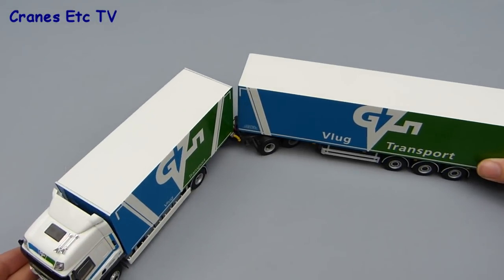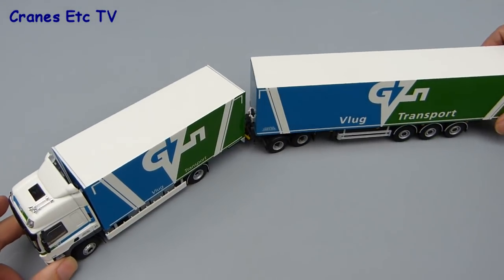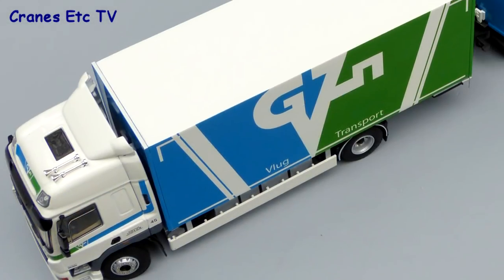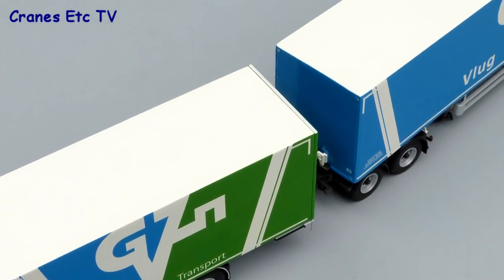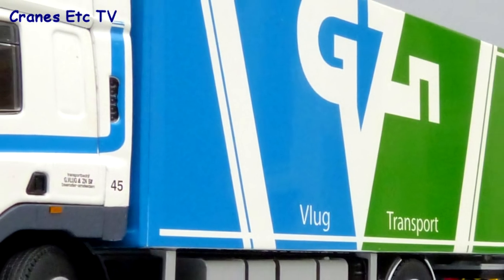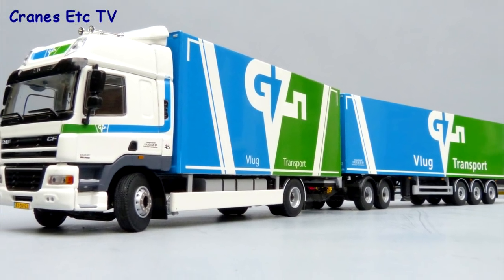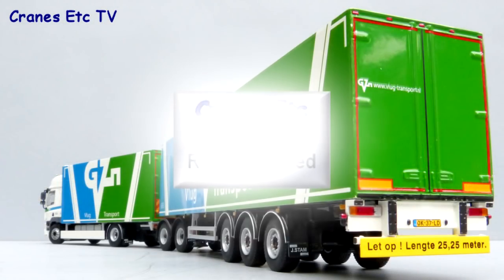When it's all joined up you can see the modelling is pretty good because there's a full range of movement between the trailer, the dolly and the box truck. This is certainly a good-looking commercial truck by WSI. The features are fine, although it would have been nice if the boxes had had opening doors, but certainly it's an impressive, well-made truck with good quality detailing. It's highly recommended.